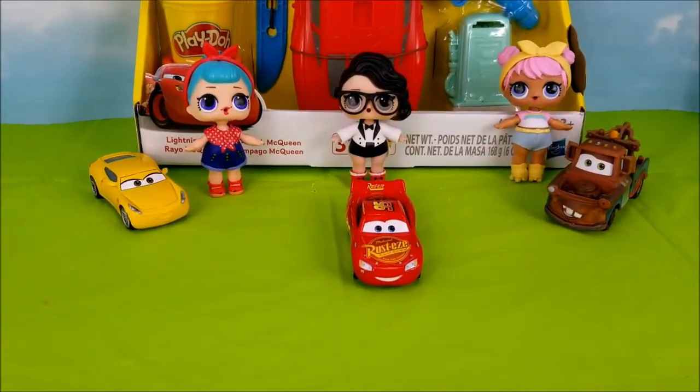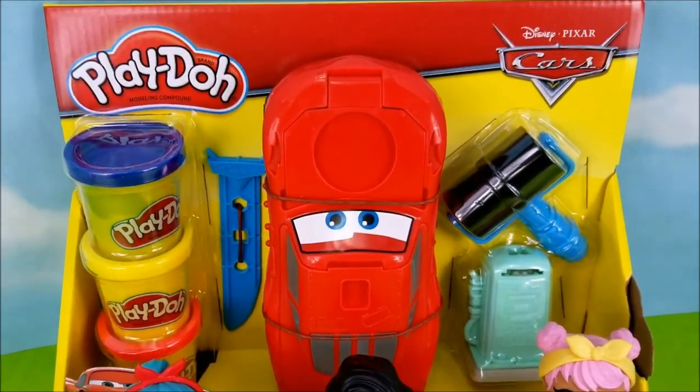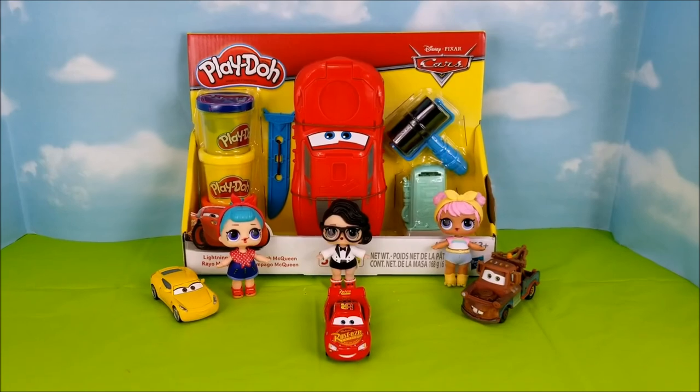Hello there! We have some of the Cars 3 crew here with us, as well as some of our LOL Doll friends, and we're going to be opening up this Lightning McQueen Play-Doh set. Let's go ahead and get started.